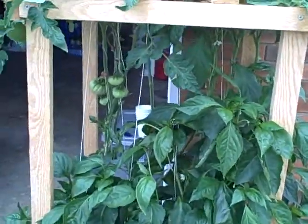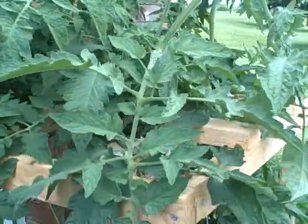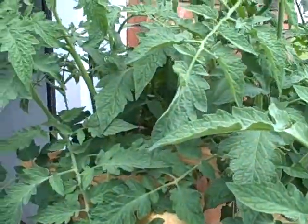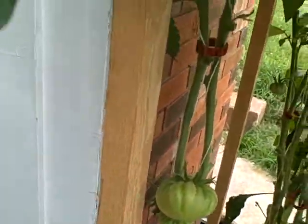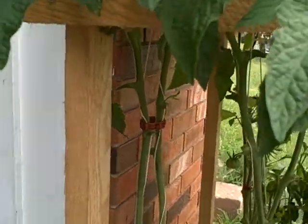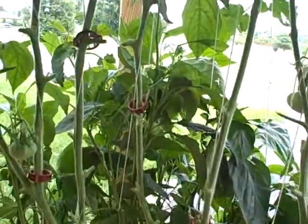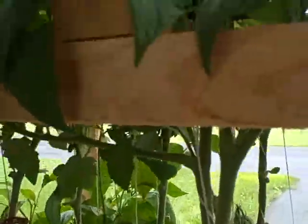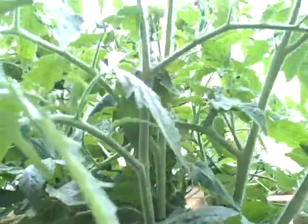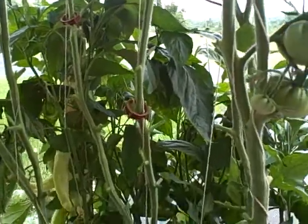That was the reason I cut all that out — to give more light to those peppers. Since I won't have any in the garden, I've got plenty of tomatoes. I believe these will live; I don't think I really hurt anything. I might have kept a leaf or something right over top, but I believe everything will be good. Anyway, it opened it up and gave it a lot of air.